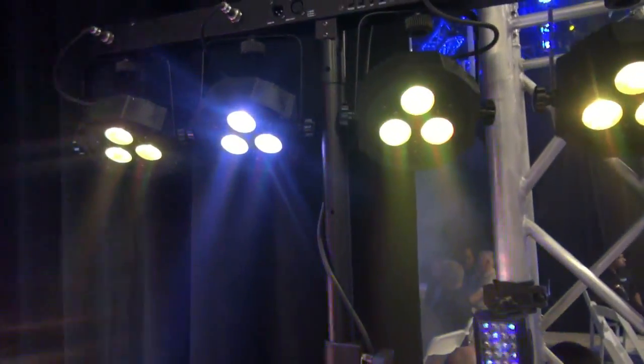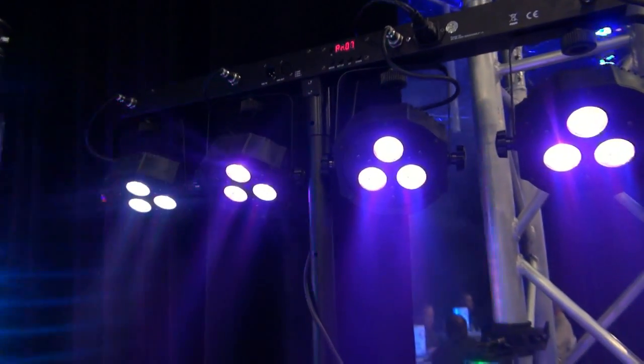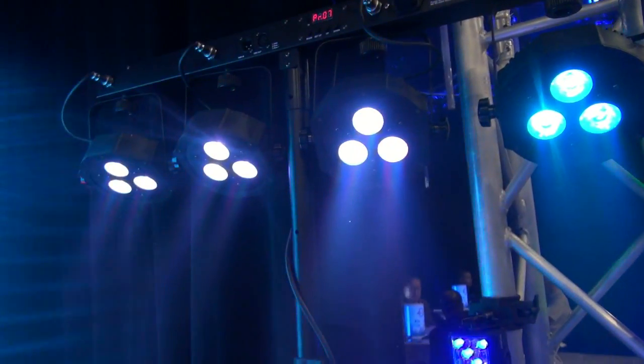You guys are familiar with the Mega Profile System. We got the Jelly Par System, Profile System, and the Mega Par. Those use a 10 millimeter, which is similar to a Mega Par Profile.